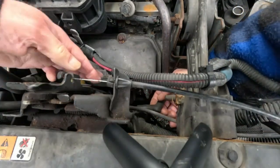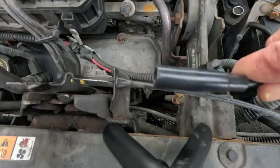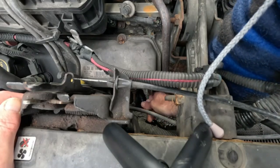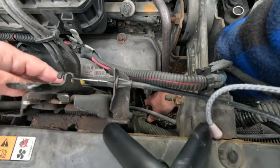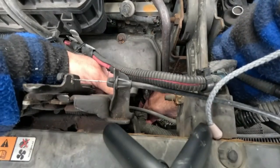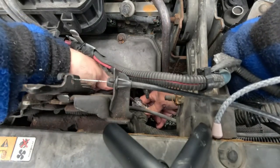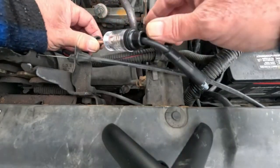Then we take the spark plug tester and put this end over the spark plug — push it in until you feel it pop in. Then take the spark plug wire and put the boot over the other end of the tester. The metal probe is on there good and secure.